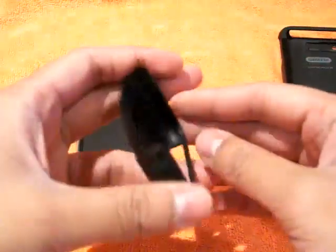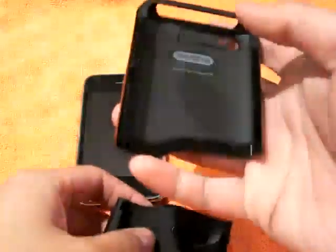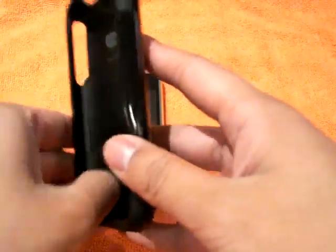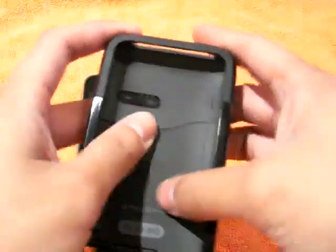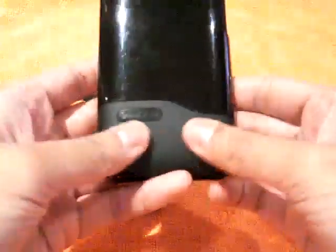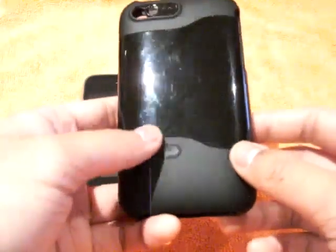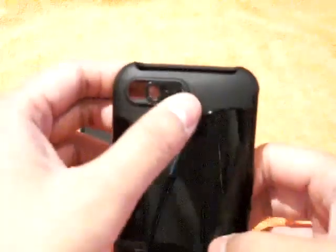Here's the case — this is the bottom, here's the top. It's a slider case so it does slide together like that. The inside is a nice rubbery type material which covers practically the entire inside of the phone so it doesn't scratch your phone at all. The back has the same material with a nice plastic finish for a flashy look.